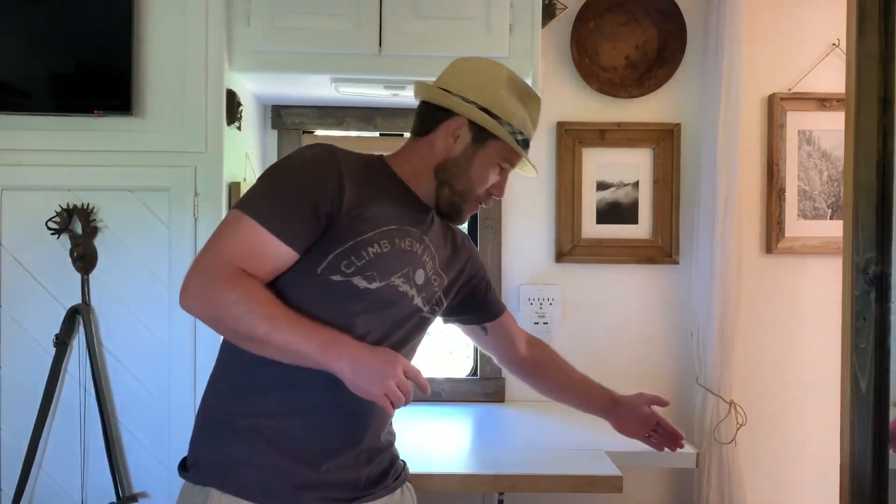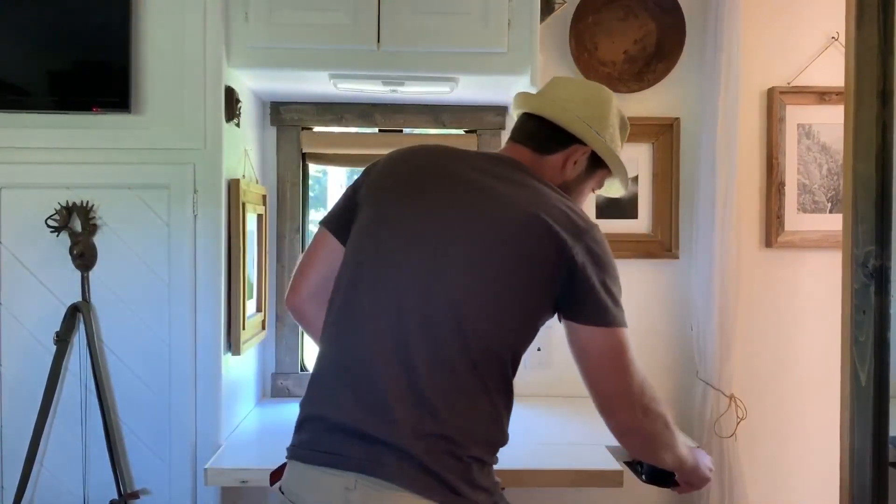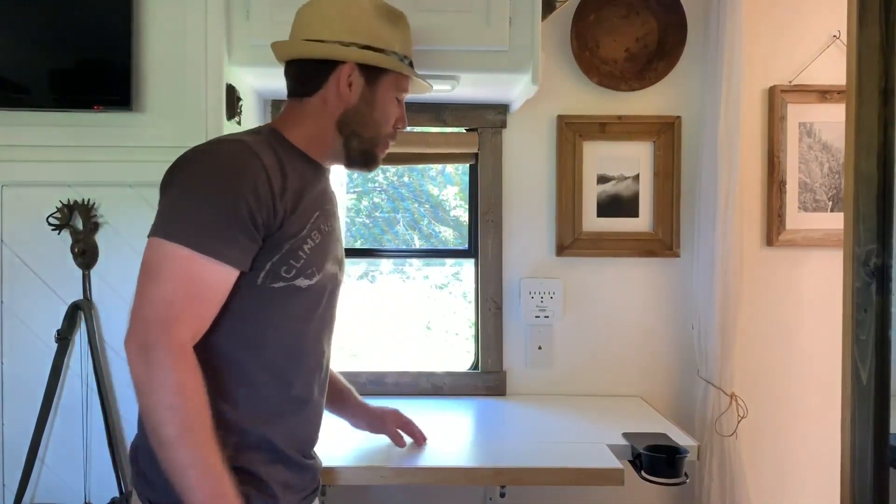You may ask why there's an opening over here — we designed it that way so that we can put our clamp-on cup holder there so we could have our coffee. Anyway, that's what it looked like with the IKEA desktop. Let's go ahead and get out there and start cutting the pine wood so we can make it new.